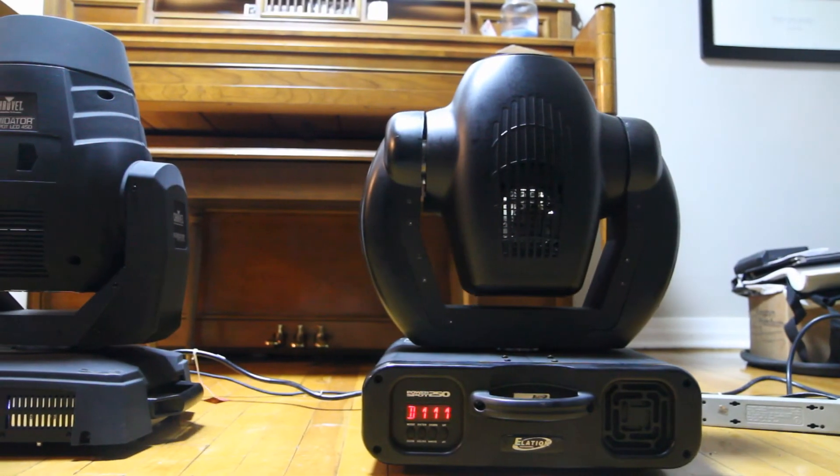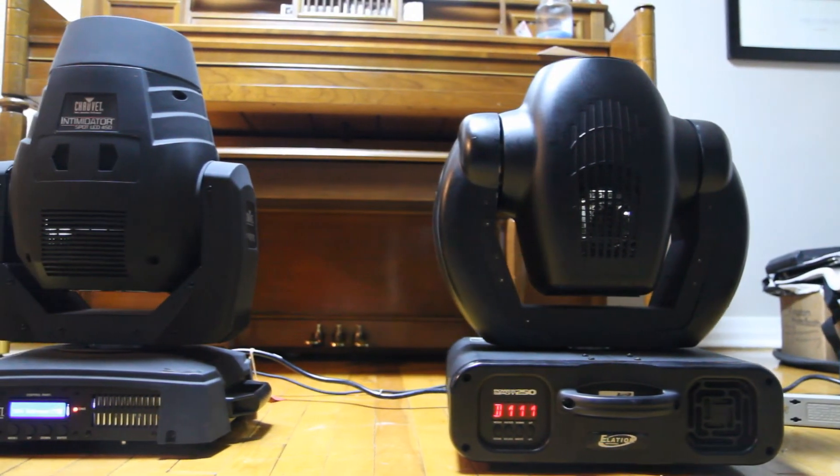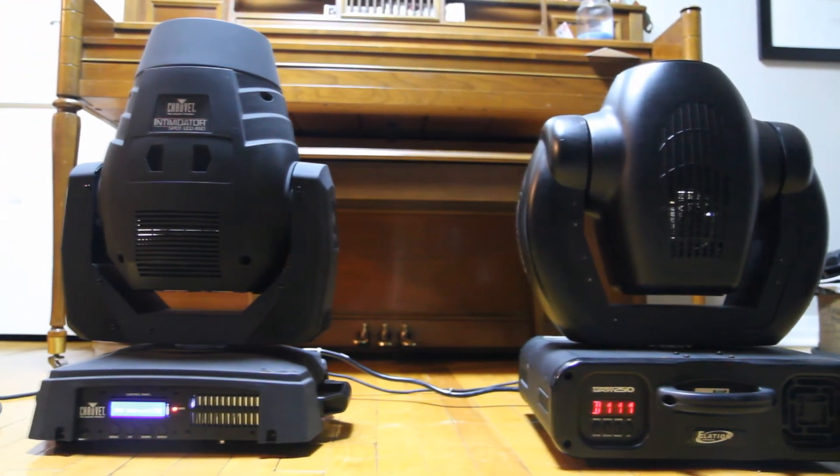As for the appearance of the fixture itself: the 450 has a matte appearance, whereas the 250 Power Spot has a flat plastic finish. It makes a big difference. The 450 looks definitely really professional — you definitely want to put that out there for your clients.